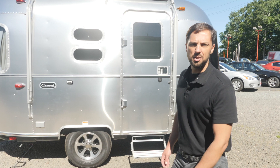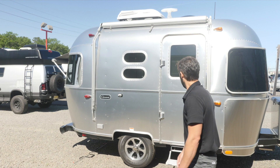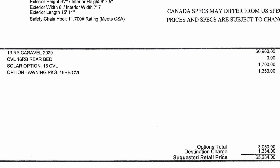It has a rubber torsion axle by Dexter, never-lube hubs, the never-adjust braking system, and a Zip-Dee awning with Sunbrella material. The base MSRP before options and destination is $60,900. This unit has the solar charging system at $1,700 and the window awning package at $1,350. The destination charge is $1,334 for all Airstream dealers, giving you a total MSRP of $65,284.